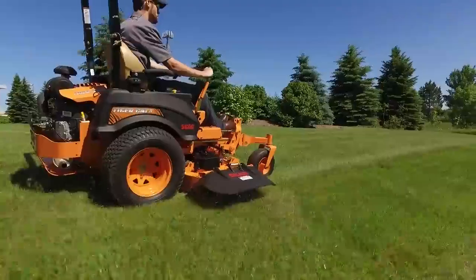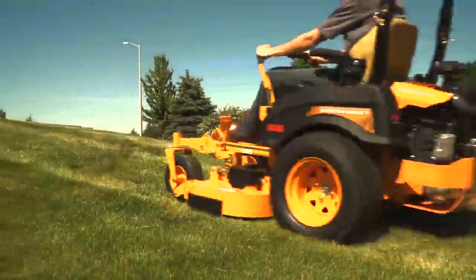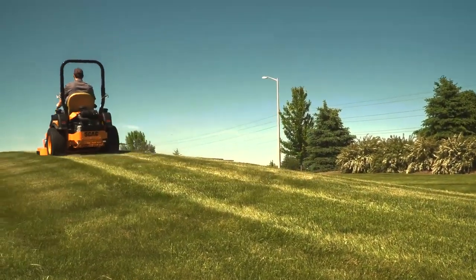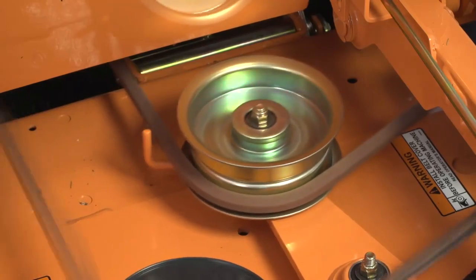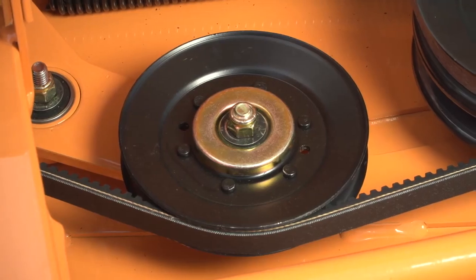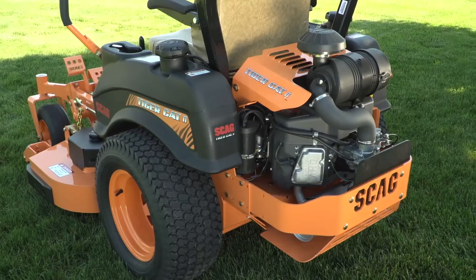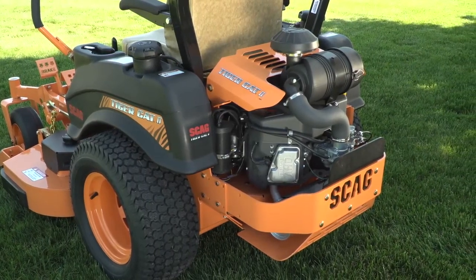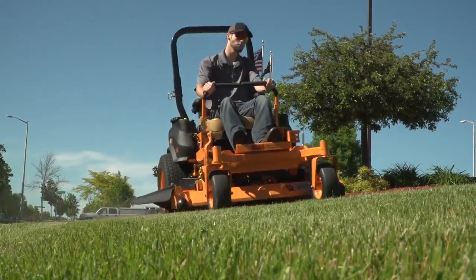The TigerCat 2 is built to last with a heavy-duty welded tubular steel frame. Its powerful drive system includes dual 12cc hydraulic pumps with cooling fans and tough, high-torque cast-iron wheel motors for long-lasting dependability. The all-steel idler pulleys include high-quality bearings, and pulley-bearing debris guards protect the bearings from debris and moisture for long life. A heavy-duty remote canister air filter, or an integrated cartridge filter depending on the model, ensures that your engine breathes clean air for maximum power and long life.